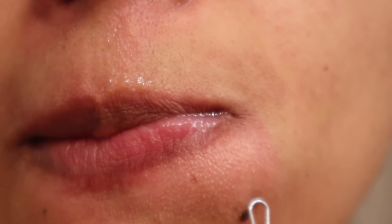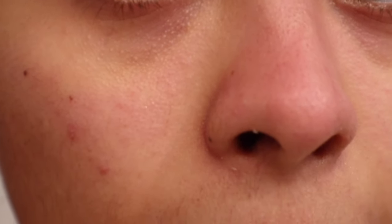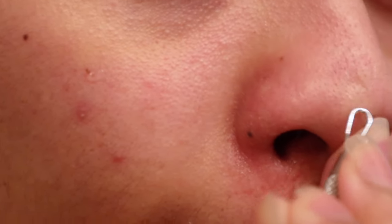Now that I'm happy with how much oil was extracted from my nose, I'm moving on to the blackheads that I spot. To do this, just place the loop around the blackhead and with gentle pressure push down like this.